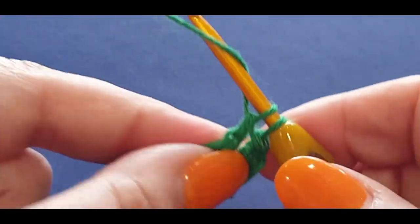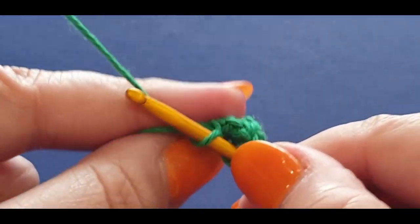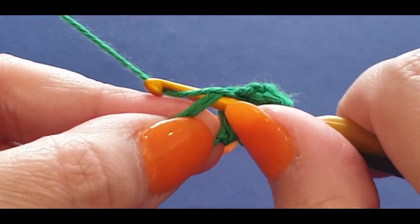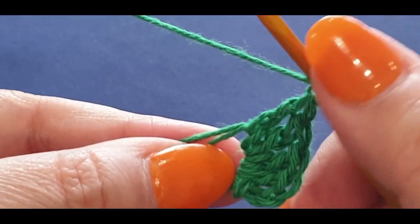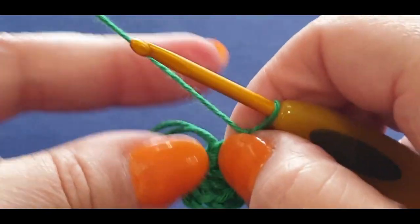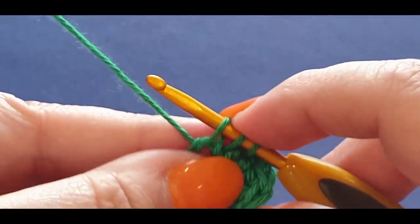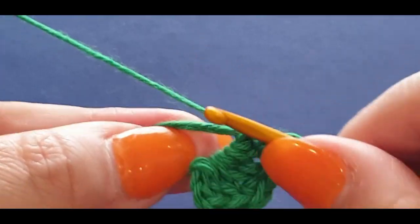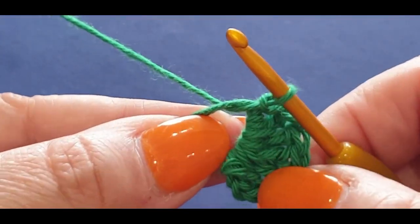Yarn over pull through two loops, yarn over pull through the last two loops. You're going to do two more of these half trebles. Then you're going to do a normal double crochet: yarn over, in the space, pull a loop through, yarn over pull through two, yarn over pull through the last two. Give everything a bit of a tug. Now you're going to do a half double: yarn over your hook, pop it in the space, pull up a loop — three loops — yarn over pull through all three loops.